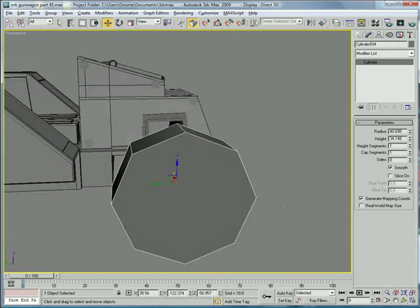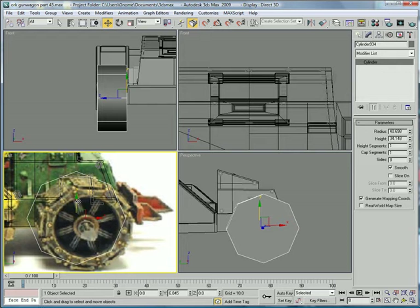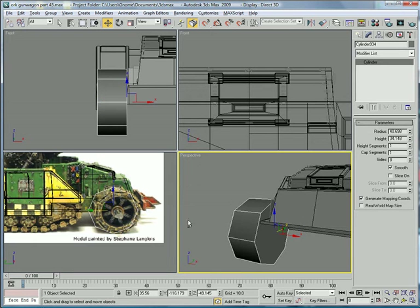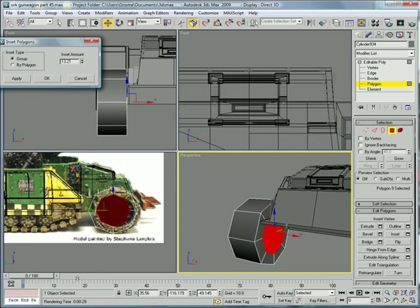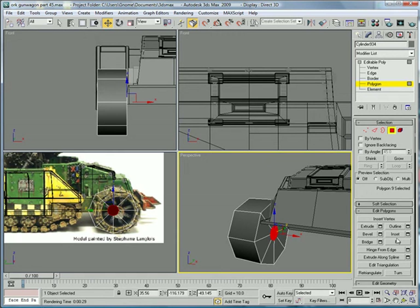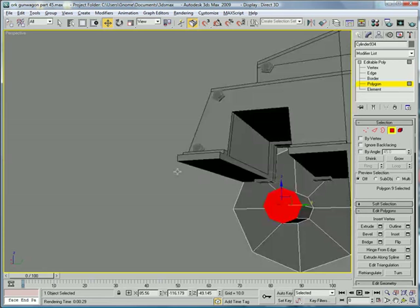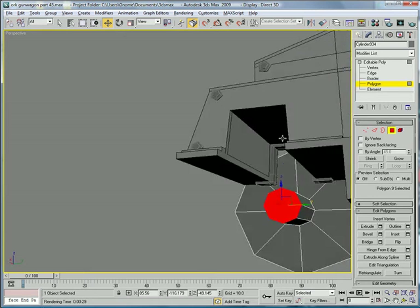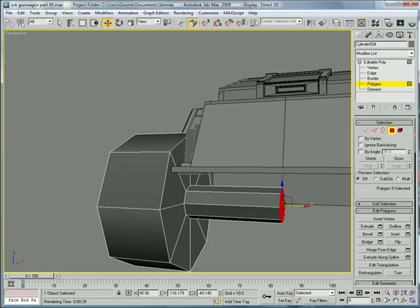Now just line it up with your own model — make sure this is right in the center there and bring it up a bit. Convert to editable poly, polygon. We're going to want to inset this and find out where it goes. Just extrude up 50. This thing doesn't make sense right here — it's floating — but I guess that's where a drive shaft is going to go.